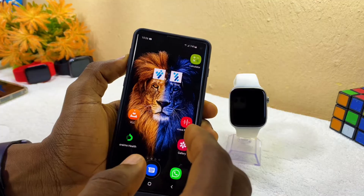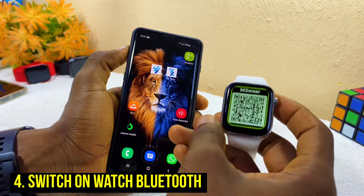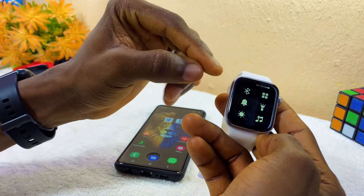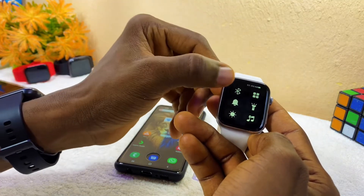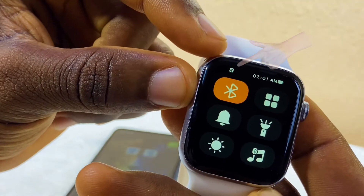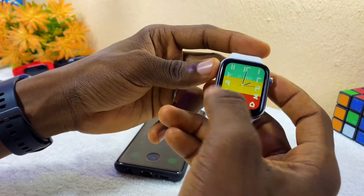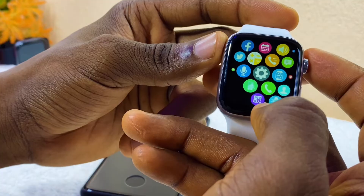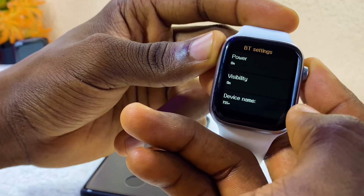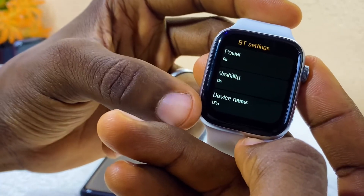Once you've downloaded the app, before launching it, switch on the Bluetooth on your M2 Wear watch. Swipe up and select the Bluetooth icon to turn it on. Alternatively, go to Settings on the smartwatch, then BT Settings, and make sure both Power and Visibility are turned on. My device name shows as T55 Plus.